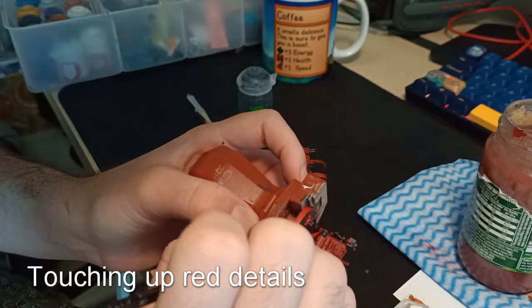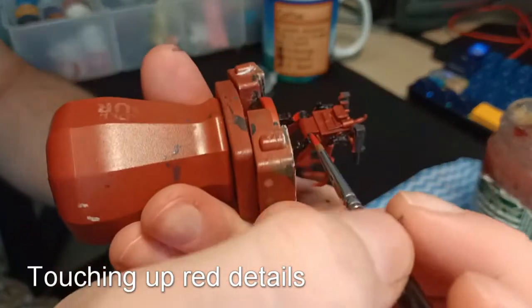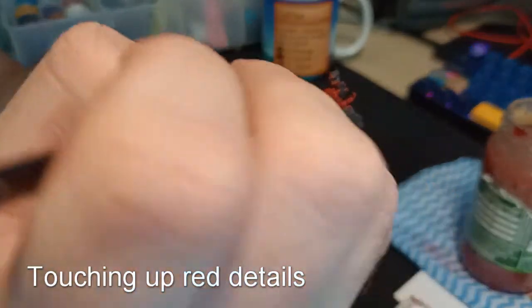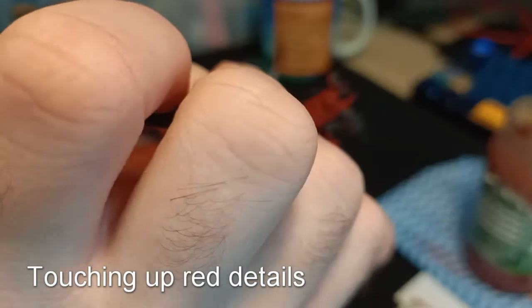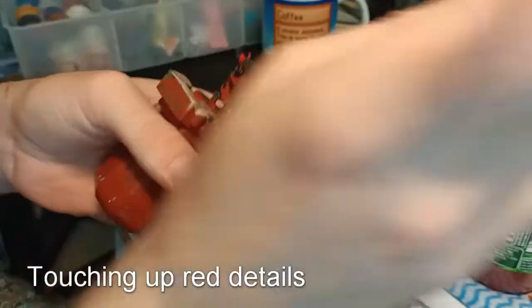Now I'm going to simply touch up any of the red details that I either went over with black or missed the first time. You'll notice I missed the guns at the top — I sort of forgot about those. So I'm now just going to touch that up with red. Same process as the first time.